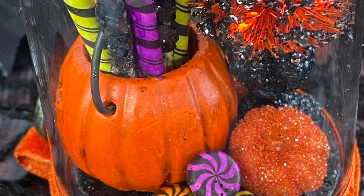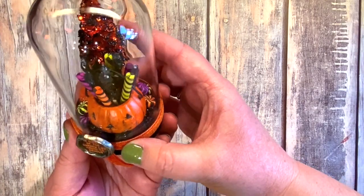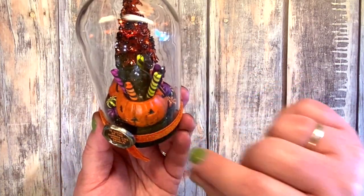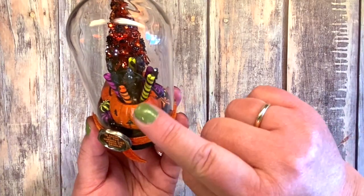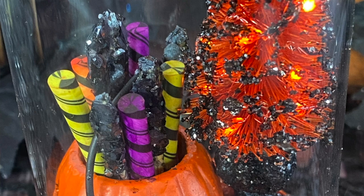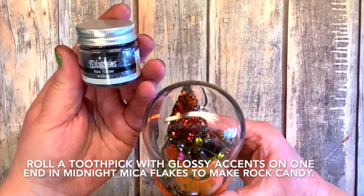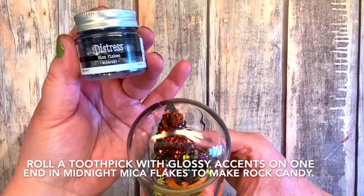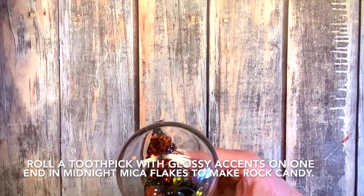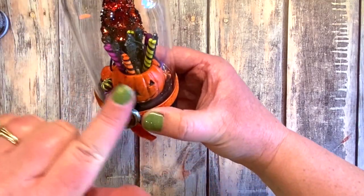I used alcohol inks to color the candy from the confections. I put some glossy accents on the end of a toothpick — I did this last year in my candy store — and rolled it in the new midnight mica flakes and nightfall glitter to make black rock candy.